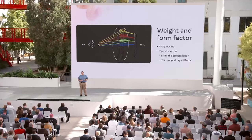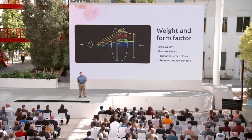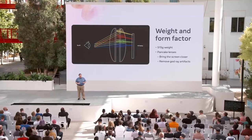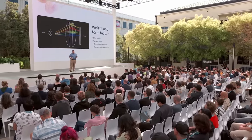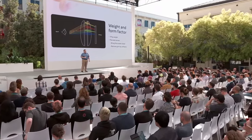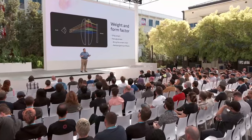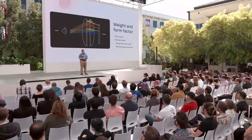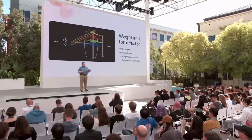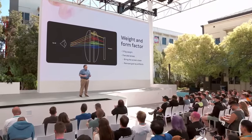How did we improve the form factor so much from Quest 2? This is largely thanks to the pancake lenses, which you may be familiar with from the Quest Pro. As we no longer need as much distance between the lens and the screen, we can bring all those components — like the processor and the battery — in closer to your face. The upgrade from Fresnel to pancake lenses also comes with a significant improvement in image clarity, removing the god ray artifacts that were so common with the older lenses.